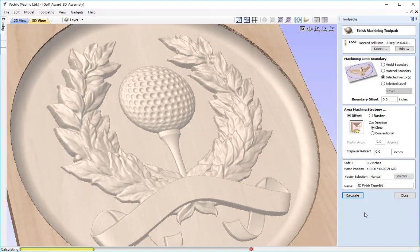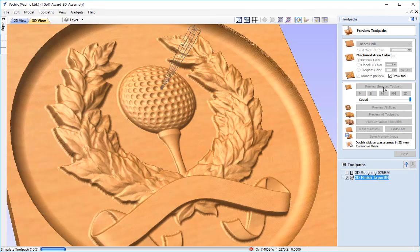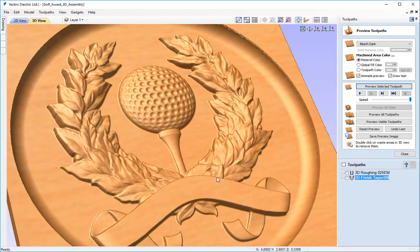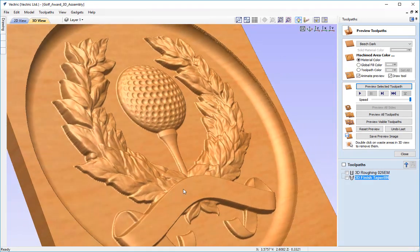Because we're using a smaller tool with an even smaller step over, this will take longer to calculate and preview than the previous tool. With that calculated, let's preview the toolpath. I'm not going to reset the preview — I'll just preview the new taper ball nose toolpath on top of the previous one so you can see the difference where the tool originally couldn't fit in. You can see straight away the difference the taper ball nose is making to the definition of the wreath and around the edges of all the clip art. It looks a much nicer finish and you'll have rarely anything to manually hand finish.